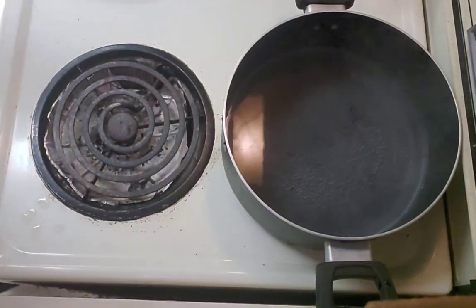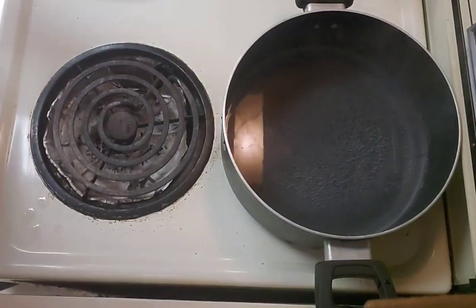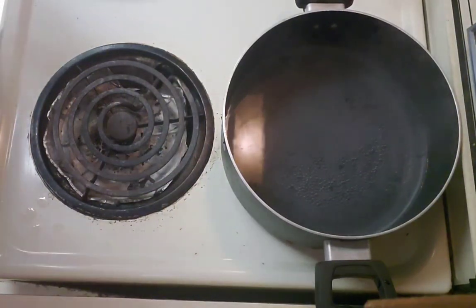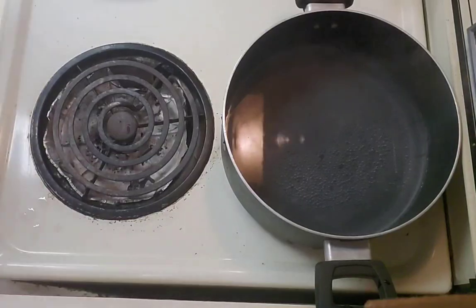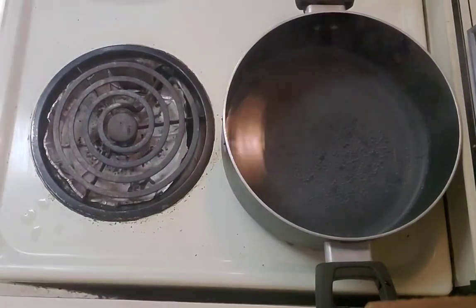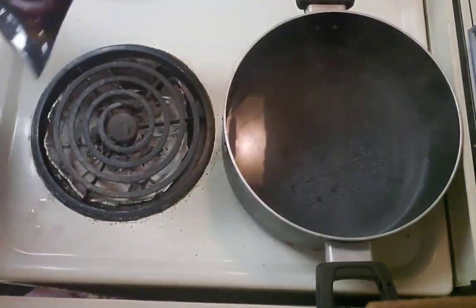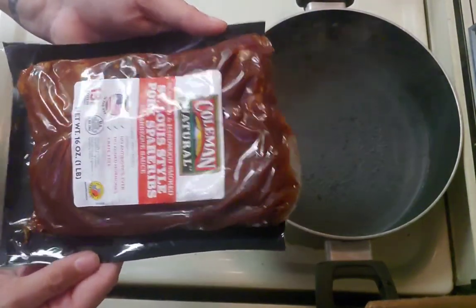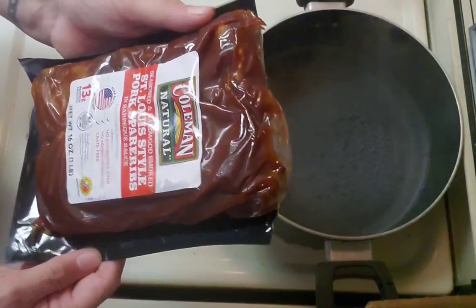Alright, we are actually working. I tried to start this already once and it said 'cannot record while on a call' — I wasn't on a call, so it made me restart my phone. But that's okay because then it reminded me I had to print out the recipe.